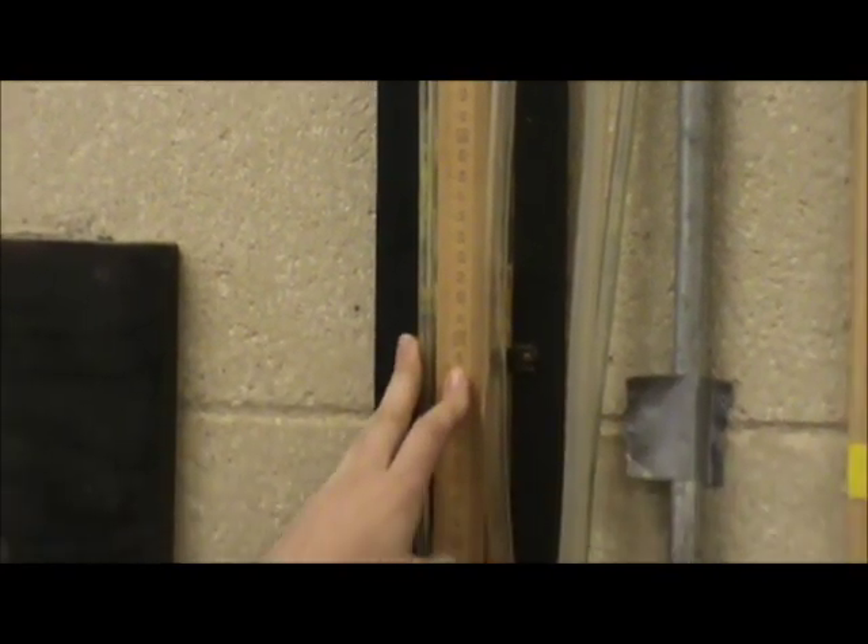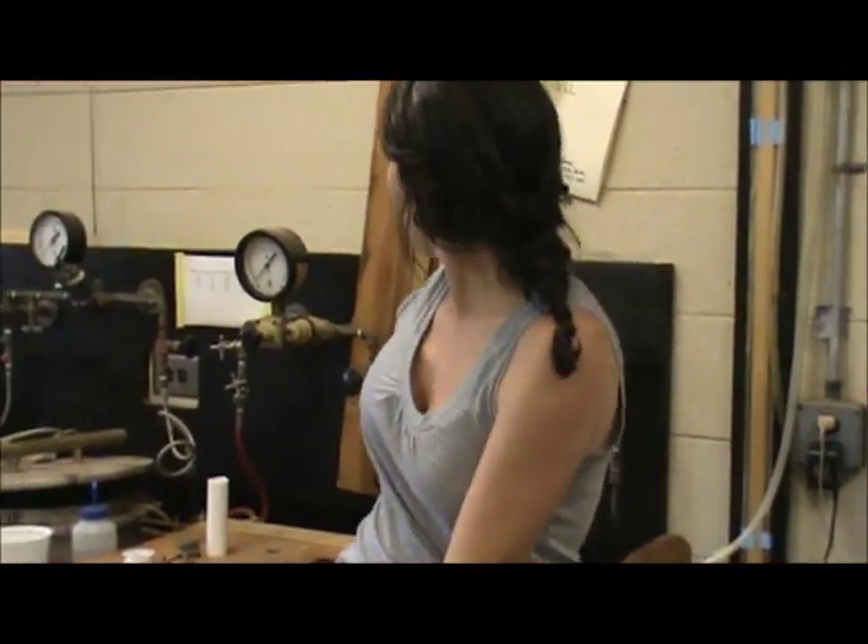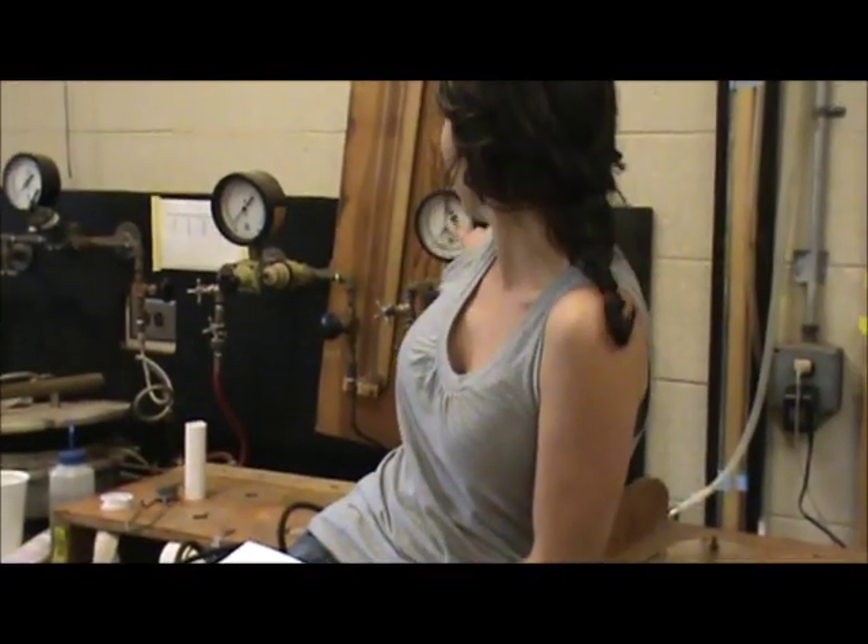We'll do the exact same thing — take the weights until we have a stable weight. Then for the last two settings, 0.33 bar and 0.75 bar, we're going to move over and do the pressure readings from this gauge.